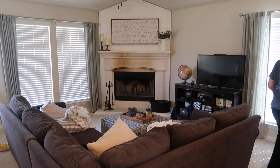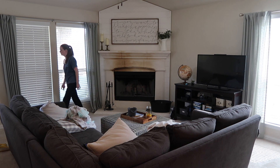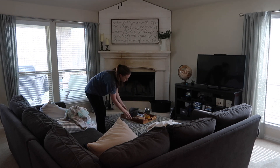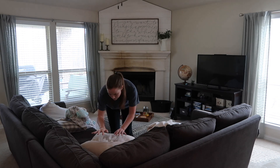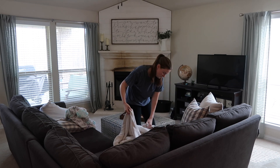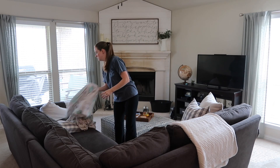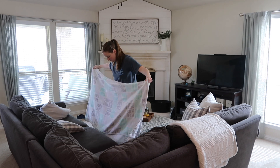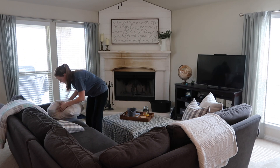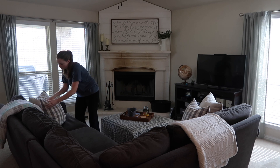Moving on into our den — the area right off our kitchen. Some people call it a keeping room; we call it the den. It's where we spend a lot of time in the evenings watching TV, movies, reading, and relaxing together. It gets a little disheveled pretty much every night from lounging under blankets with pillows, so I'll come in and fluff everything up, fold the blankets, and put the pillows back. Often there are shoes we've kicked off, scattered remotes, dog toys, and half-empty cups — I try to tackle all of that in the morning so this room is reset for the rest of the day.